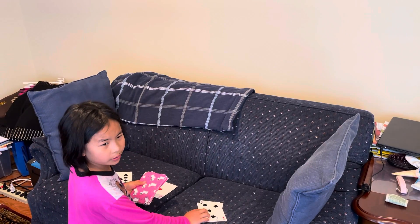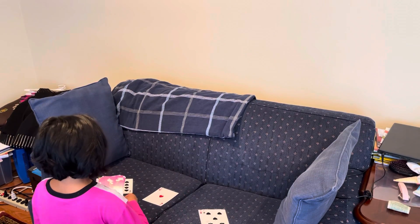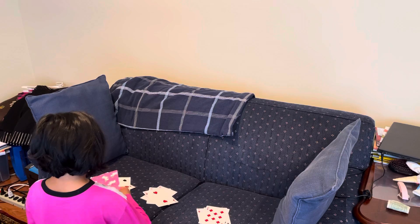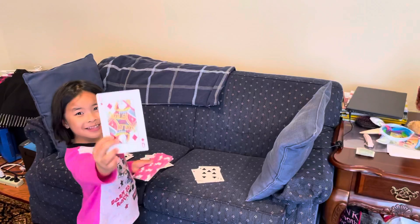How many times did I do it? Three. Okay, this is my lesson. One, two, three, four, five, six, seven, eight, nine, ten. Is this your card? Yes. Very good.